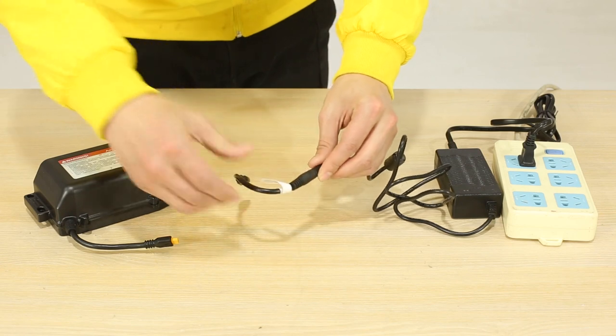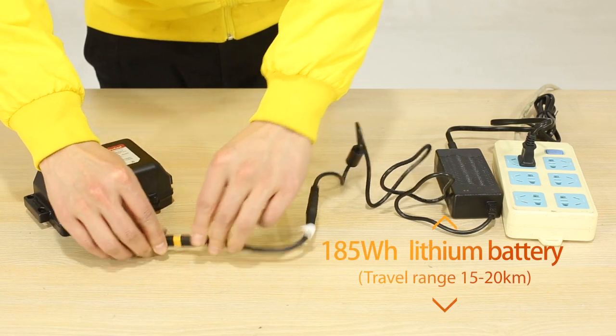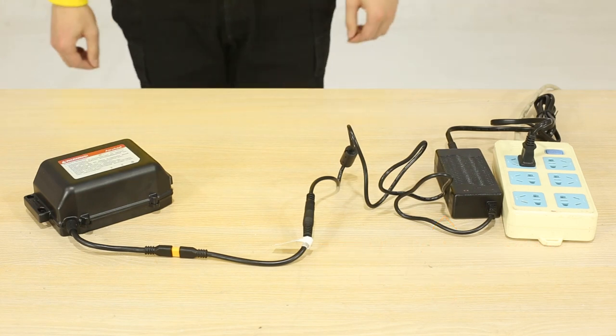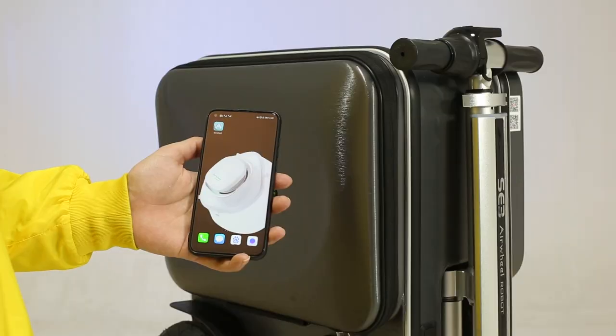If you take an airplane, you need to choose a battery with a capacity of 73.26 watt-hours that meets the relevant specifications.